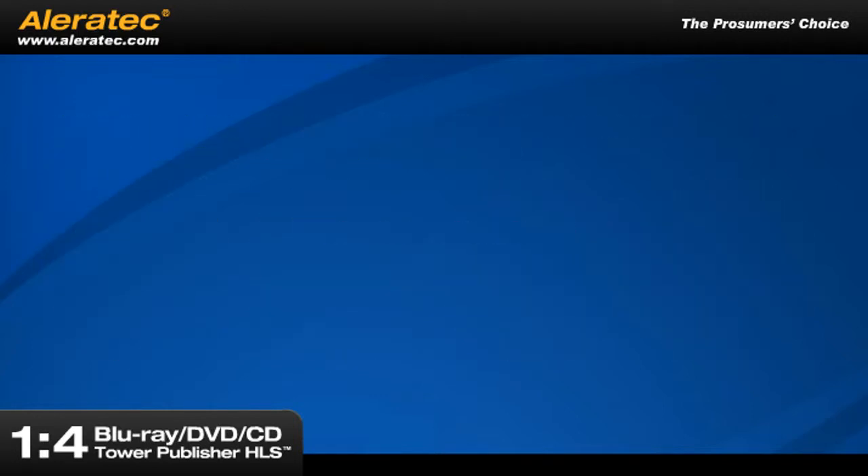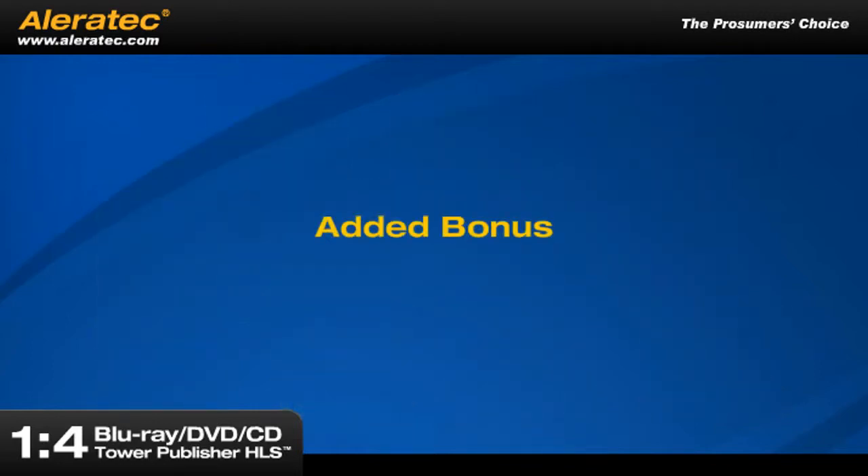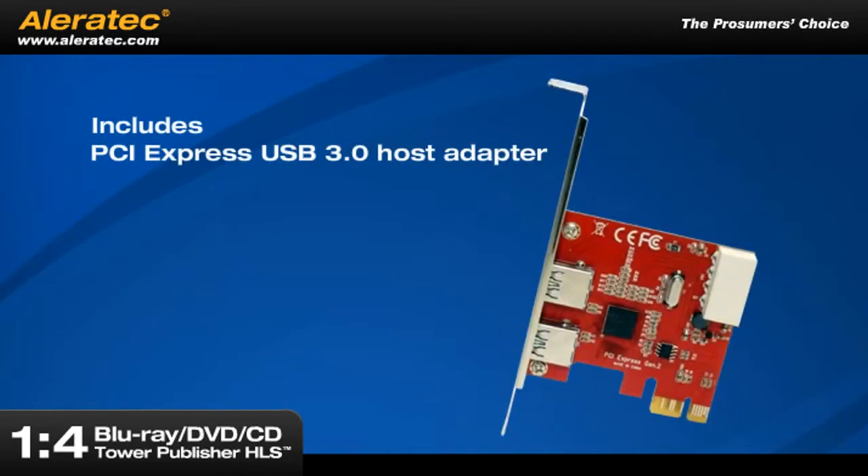For best results, we recommend using Aleratec duplicator grade LightScribe and Blu-ray media. As an added bonus, Aleratec also includes a PCI Express USB 3.0 host adapter free with purchase for those customers who may not have a USB 3.0 port available on their computers.